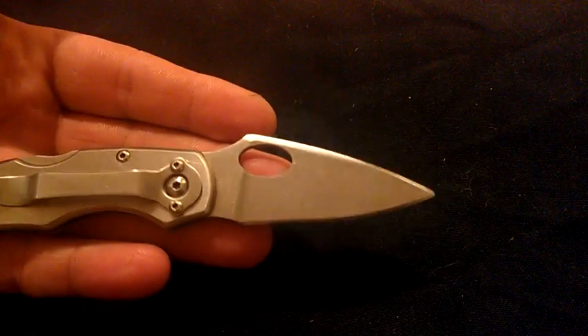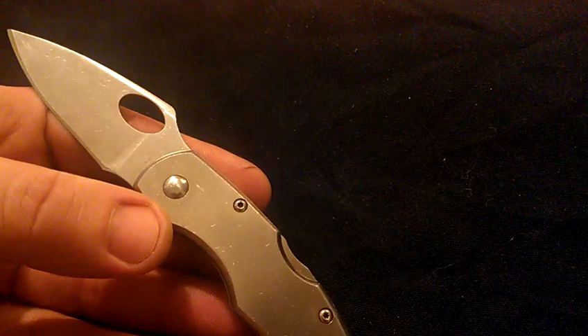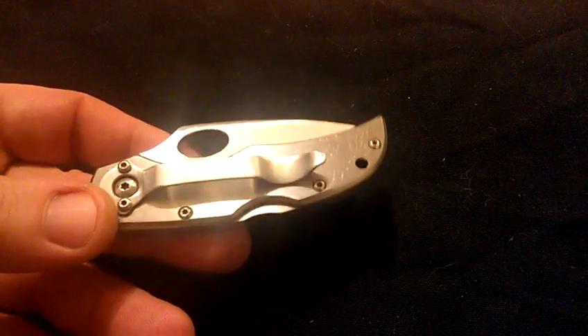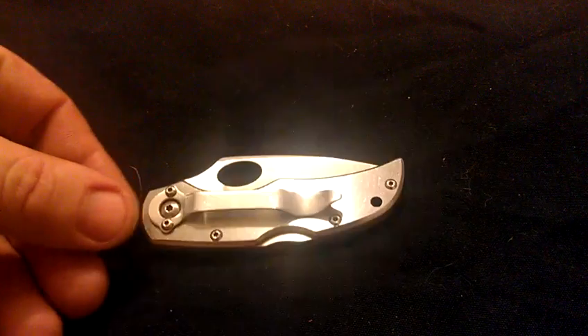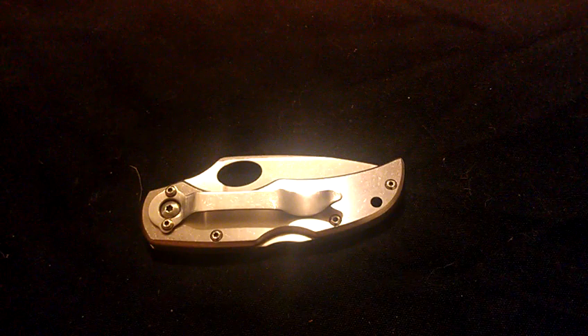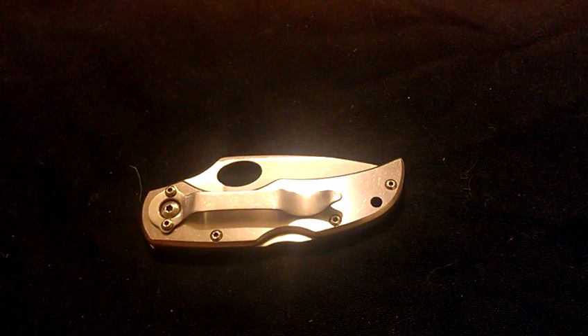Y'all let me know what you think. Let me know what you think about the Xenix. I actually think it came out really, really nice. It's got a beautiful stonewash to it. This is actually one of my favorite work knives, so it's definitely a user. So stonewashing it — all of it — just felt like the natural right thing to do. Let me know what you think about the stonewash job on the Xenix.